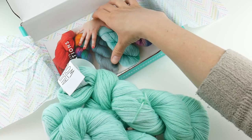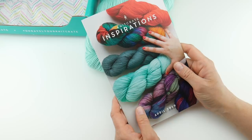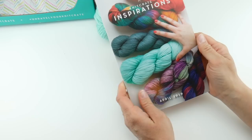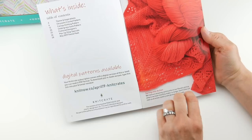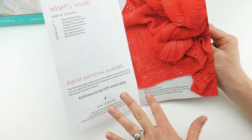Let's grab our box and slide it out of the way, and as you can see there's also this full color book. A couple months ago they switched over to this — they used to have a postcard and you could go online and get your patterns, but now they've switched over to this really beautiful full color book. You can also get the patterns digitally, as this e-book is available digitally as well.